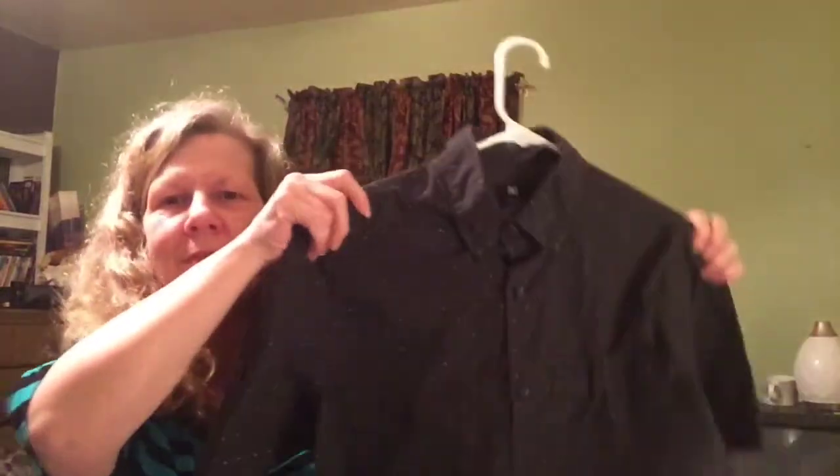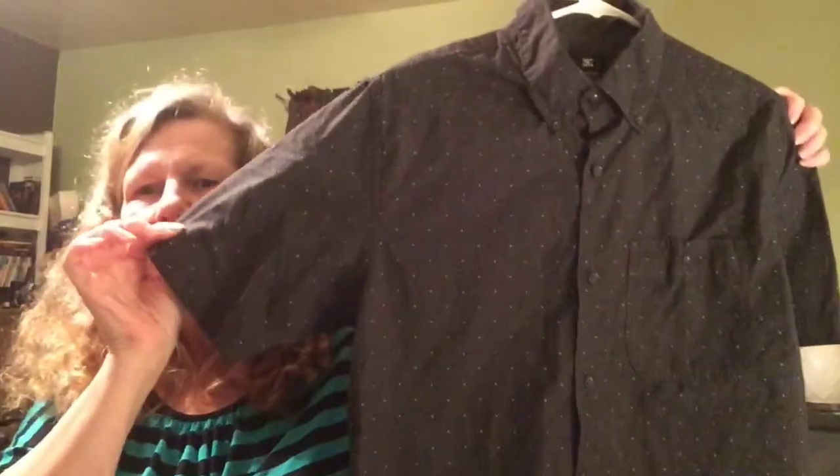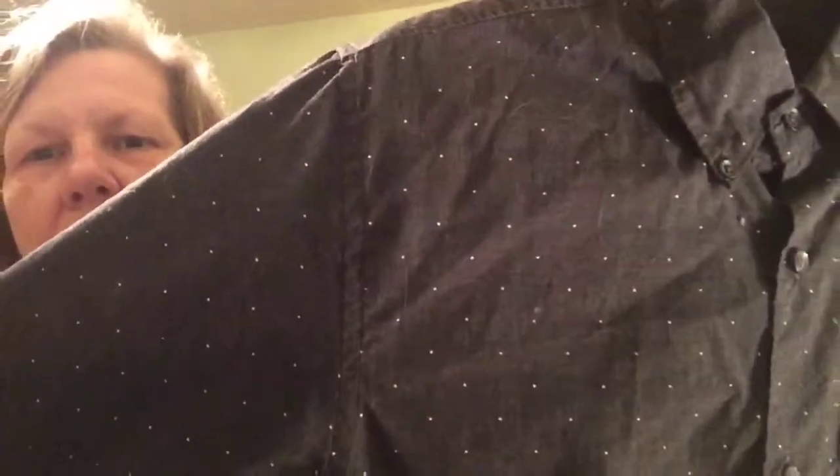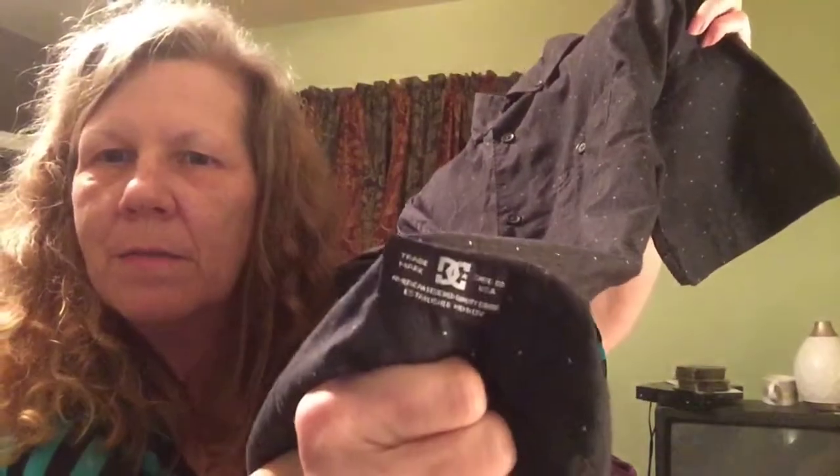And then I have this — it's a Dolce and Gabbana men's short sleeve shirt. It's black with a micro polka dot and it has a breast pocket. It has the Dolce and Gabbana branding tag on it. This is a size small and it's pleated in the back. So this is one of the things I have for gentlemen.